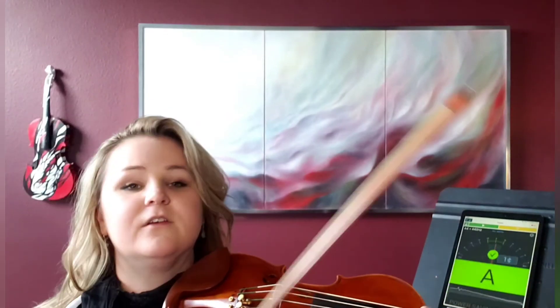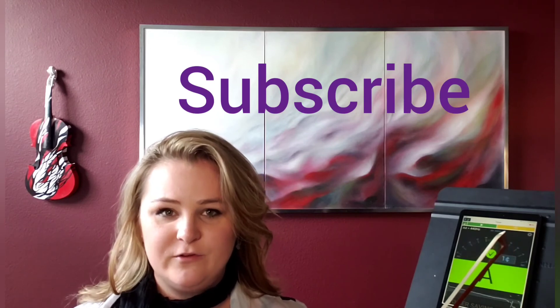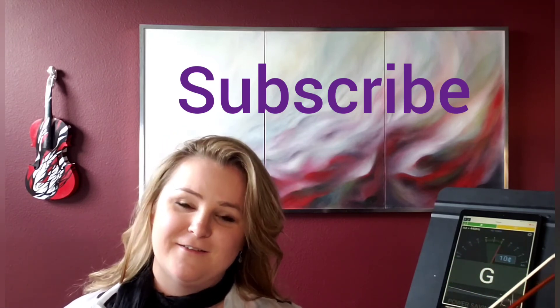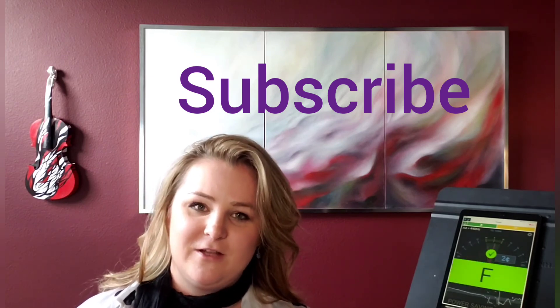The next video I want to do is on how to use the pegs while playing — that is also a slightly more challenging technique. Hopefully you liked the video and it helps, and your violin gets more and more tuned each time, and you're doing way better each time. Bye-bye and subscribe.